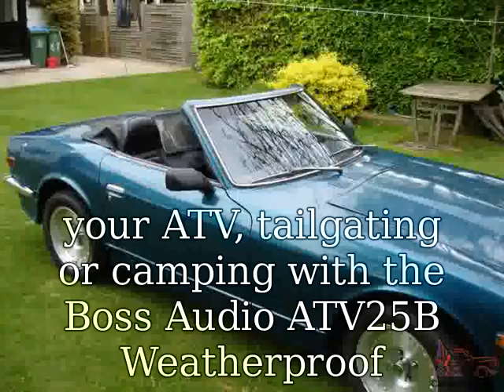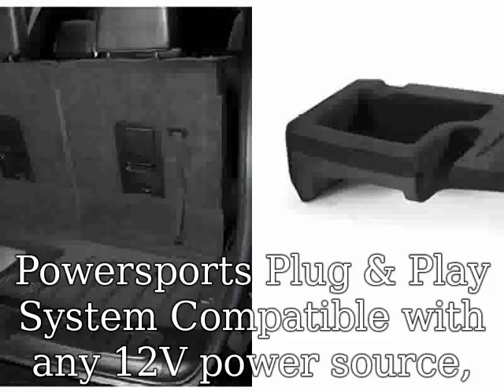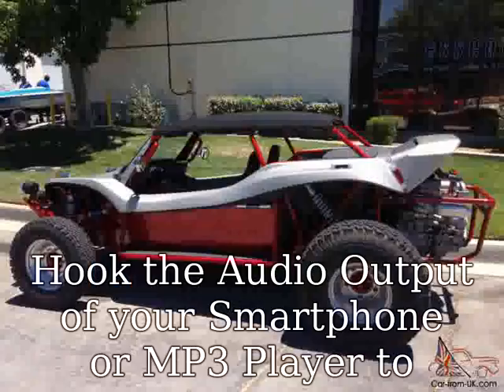Tailgating or camping with the Boss Audio 80V25B Weatherproof Power Sports Plug and Play System, compatible with any 12V power source. Enjoy great sound with the 450 Watt Max Power, 6.5" Poly Injection Cone Speakers, and 1.5" High Performance Dome Tweeter. Hook the audio output of your smartphone or MP3 player to the auxiliary input.